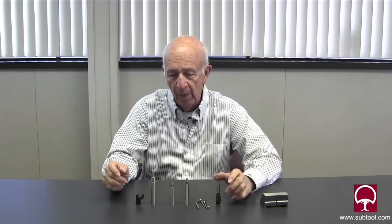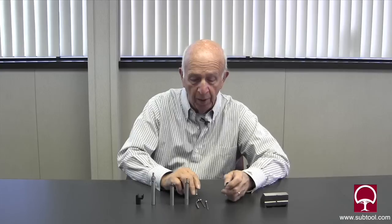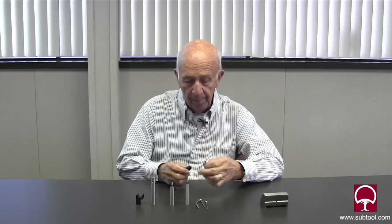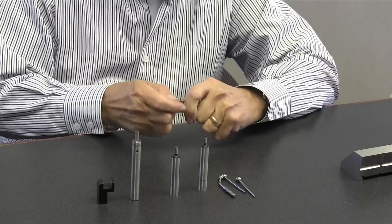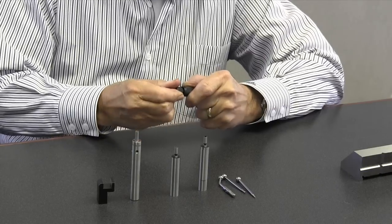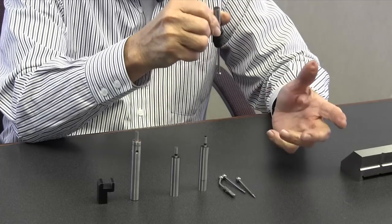We're going to show you a little bit on the board and then we're going to go in the back and demonstrate how it is affected one way or another by runout. This is one that's very common and very popular — it's called a wiggler, and it has a number of different points you can use, as you can see there are four different ones. The function of this one is that it basically goes inside like so, and when it's spinning it'll find its own center.